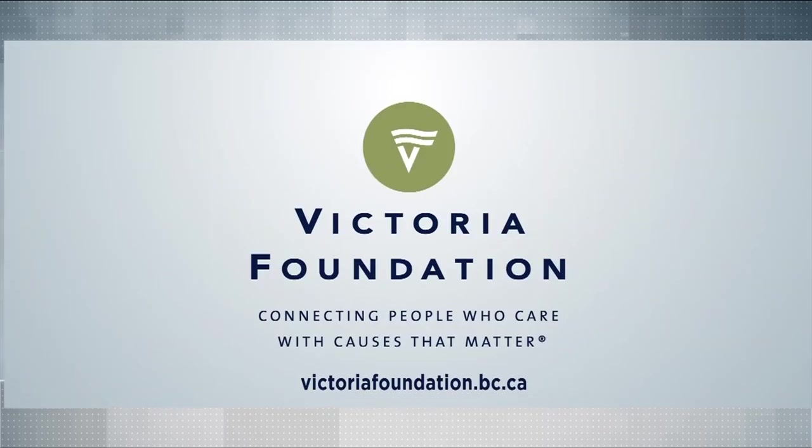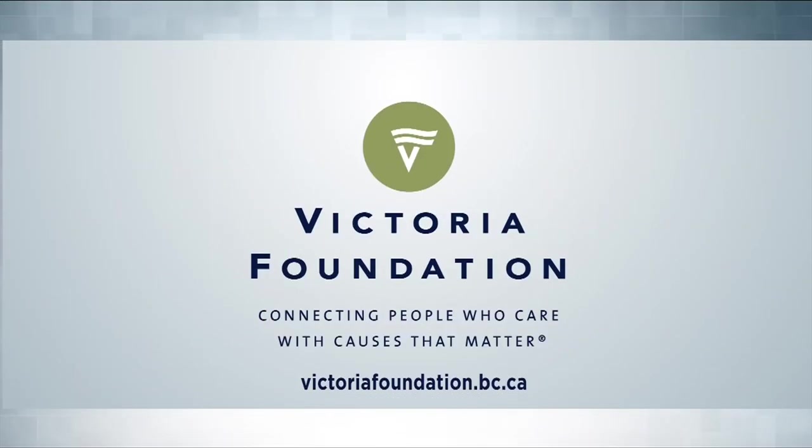Vital People, brought to you by the Victoria Foundation, connecting people who care with causes that matter.